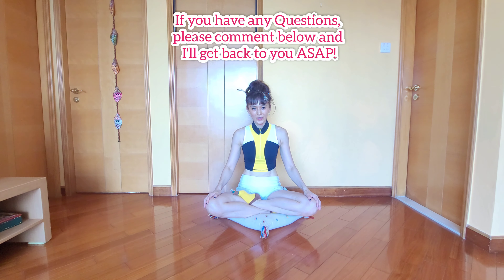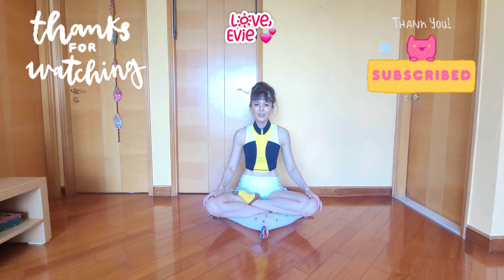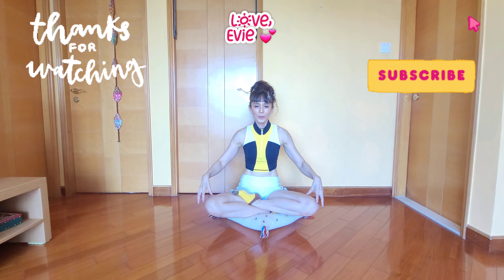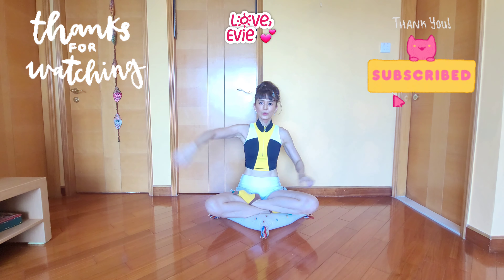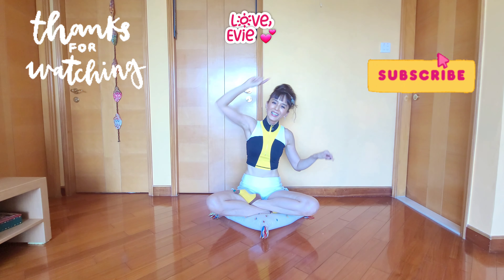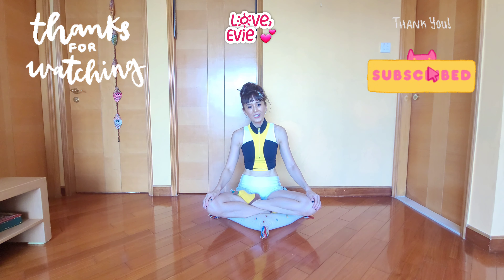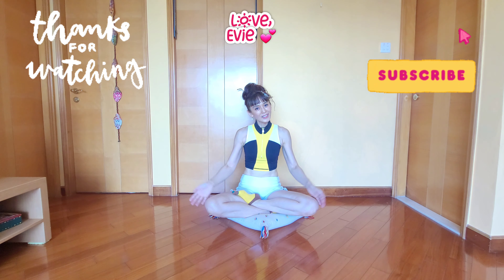Guys, if you have any questions at all please comment below and I'll get back to you as soon as I can. Thank you for watching, I hope you enjoyed it. As always, please practice safely, take care of yourselves, and be kind to your body. If you haven't done so, do subscribe — I have a lot more videos on flexibility, strength, challenges, and silly stuff. See you guys next time!